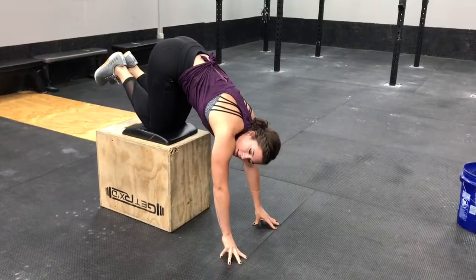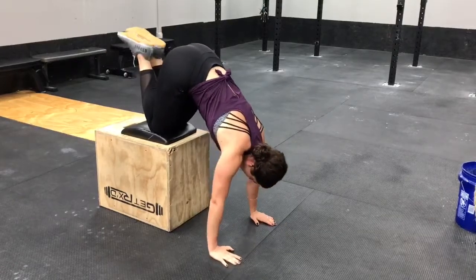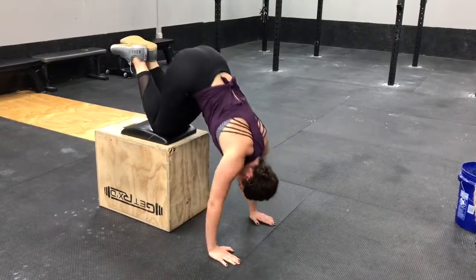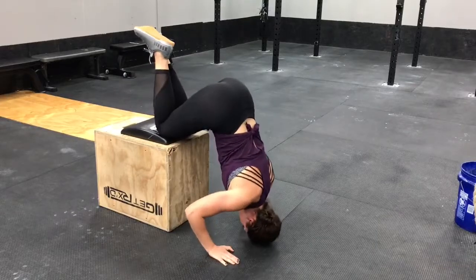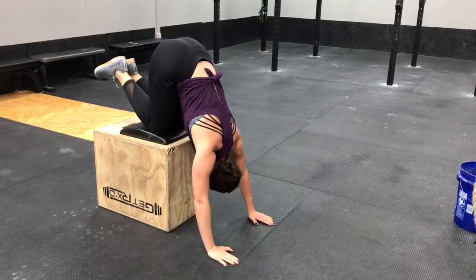For this next progression your knees are going to be on the box. You're going to lower down the same way and you are going to press out overhead fully extending by bringing that chest to the box to fully open up those shoulders like you would do when you press a barbell out overhead.